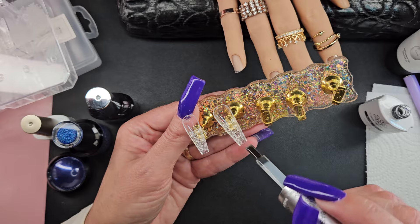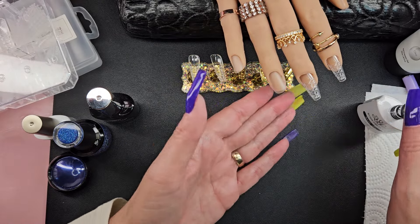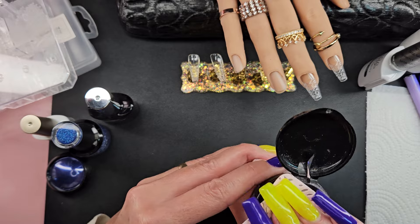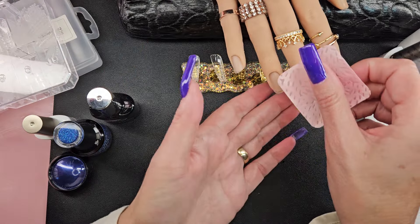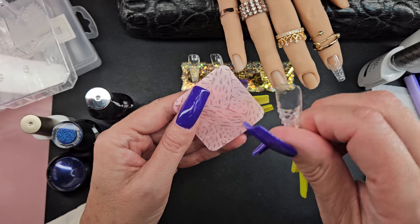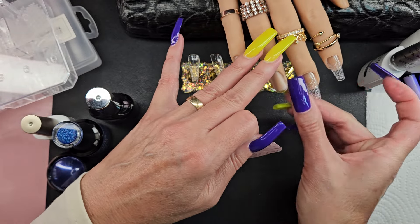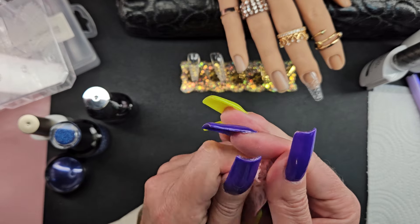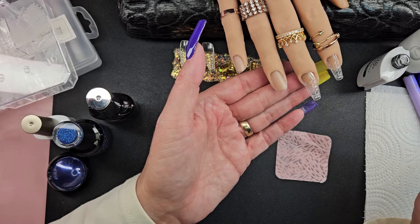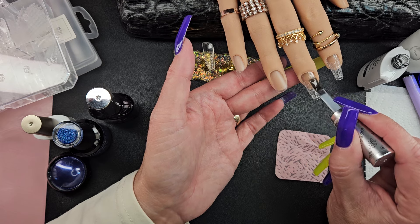All right, so I'm gonna go ahead and do the top of these — these two will get it on top. I'm just gonna wipe them down with some rubbing alcohol. You can't really scuff them. I mean, you can up towards the cuticle — you can totally scuff that up. But the rest of this, if you try and file it, it's not gonna work — you're gonna lose that design that you have with the diamonds. So I'm just gonna wipe these down as best as I can.